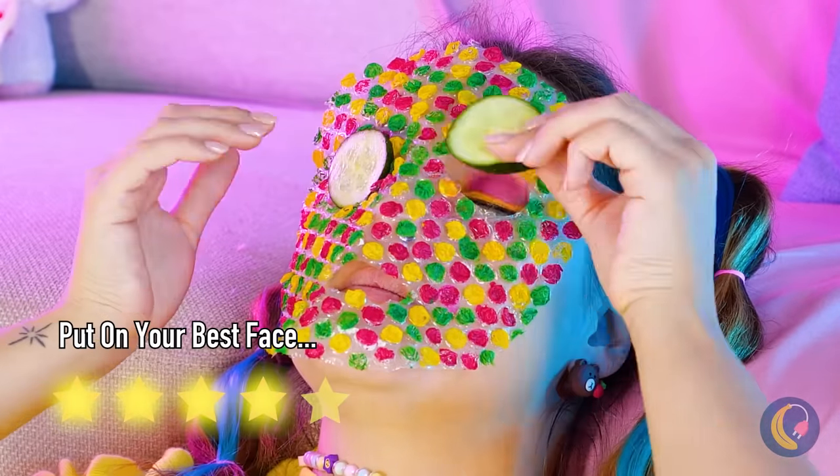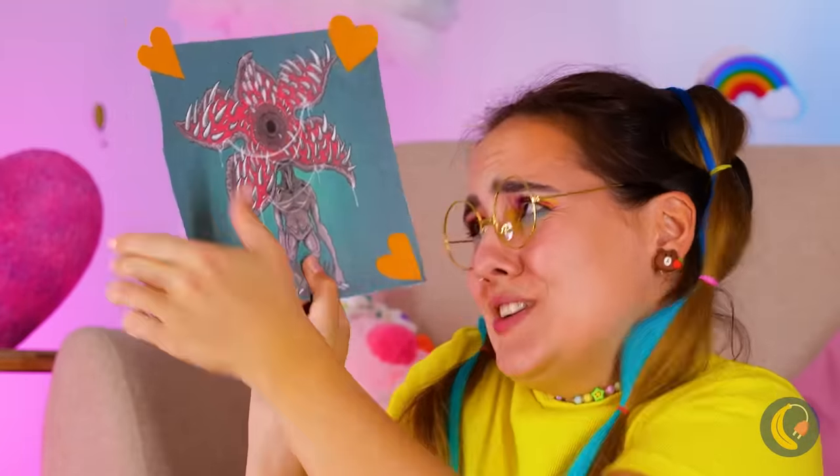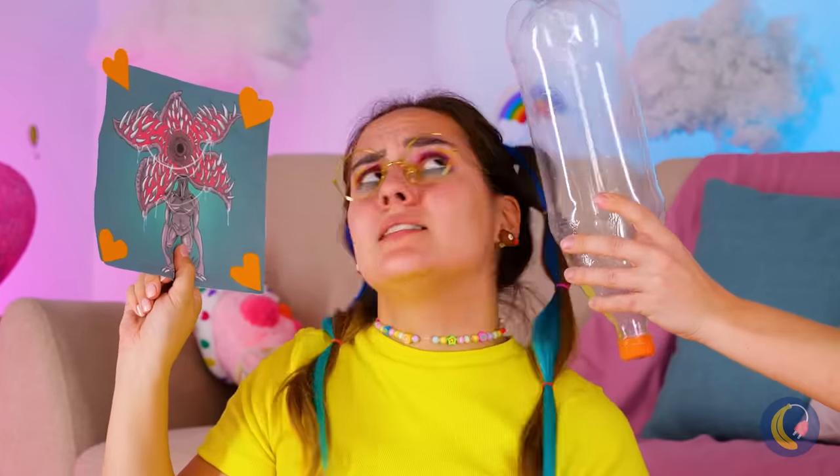Cue the cucumbers. What a picture! We should get it framed.